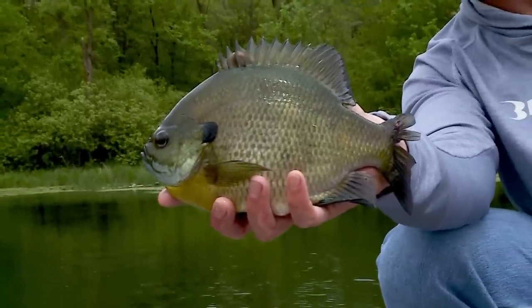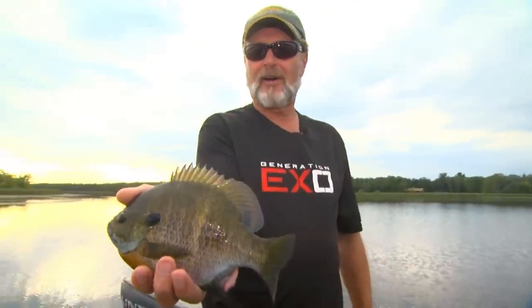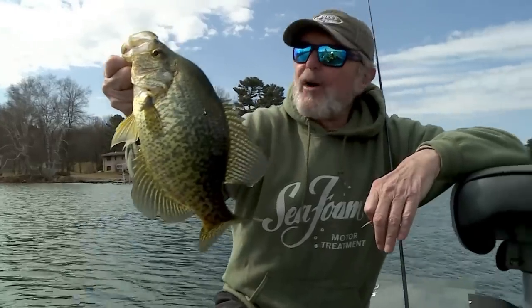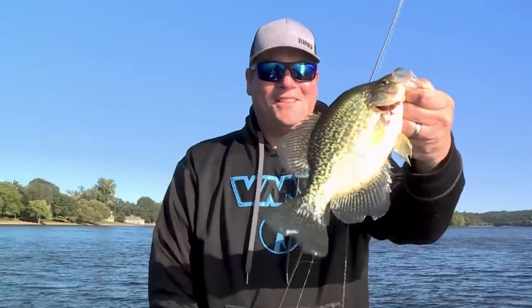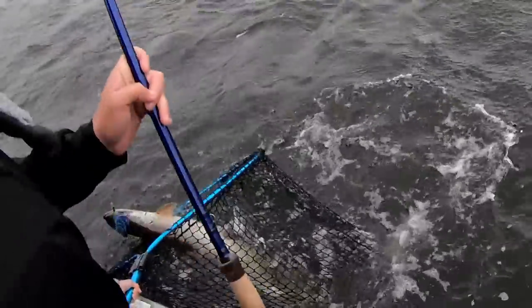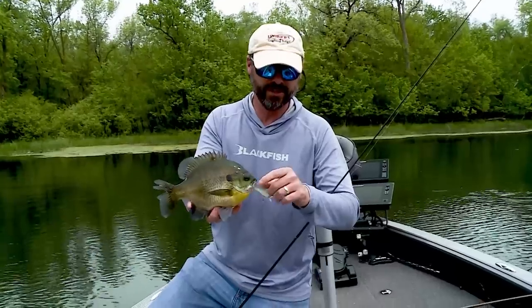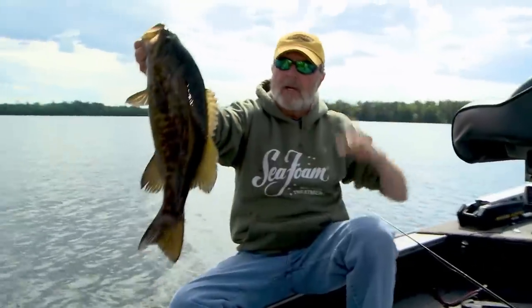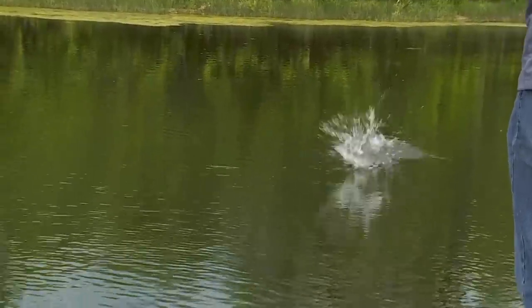When Jerry put me on this bite for bluegills and crappies some years ago, I got hooked on it. Everybody we've had out here experiences what we're doing for panfish and they light up. Jerry's an avid, hardcore musky fisherman — that's where he's going in a couple of days — yet he's out here like a kid in a candy factory. I'm an avid smallmouth and walleye fisherman, yet coming out here on days like this catching bluegills and crappies, it makes you young again.